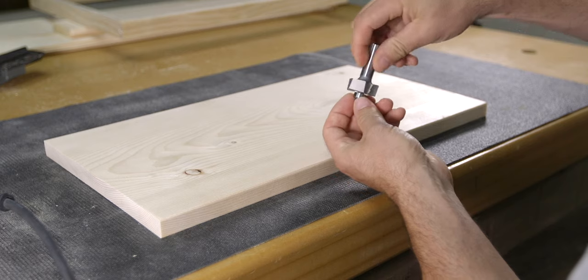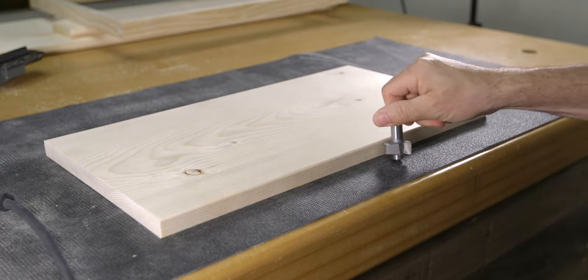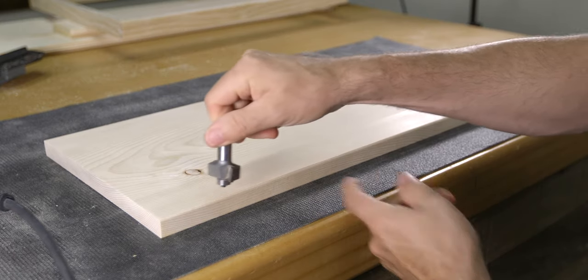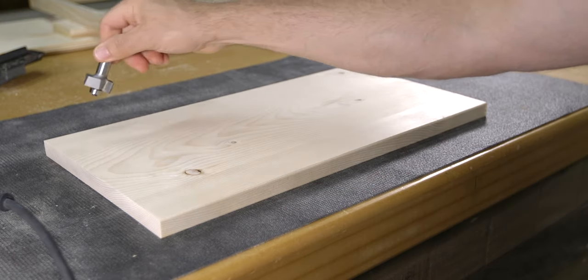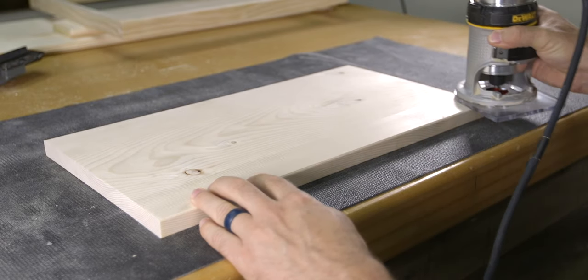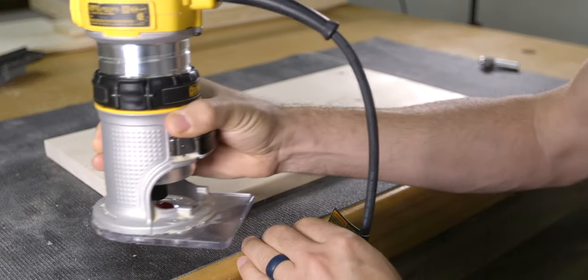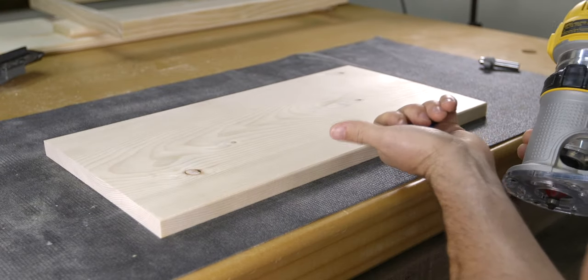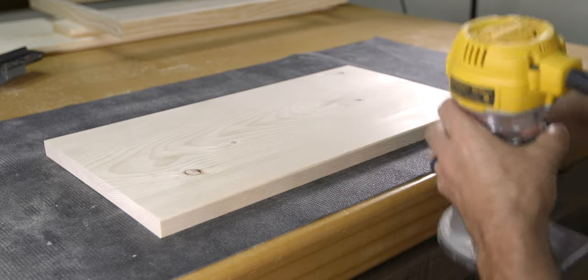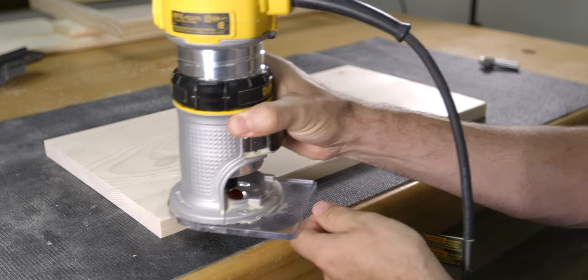As a review, routers spin their bits clockwise. Therefore the best direction to feed the router is against the bit's rotation, or counterclockwise around the workpiece. This type of cut is what's called a push cut, and its counterclockwise feed direction is by far the safest. Contrary to that, if you feed the router in the same direction as the bit's rotation, which is known as a climb cut, the router is less stable and not as safe.